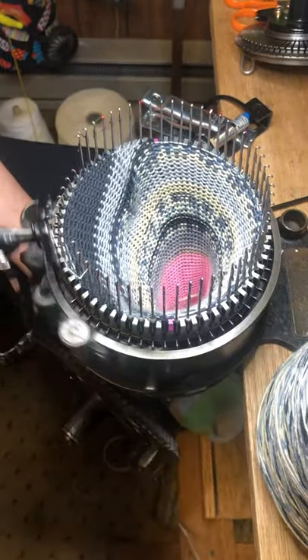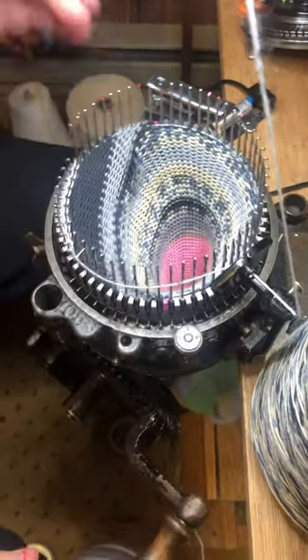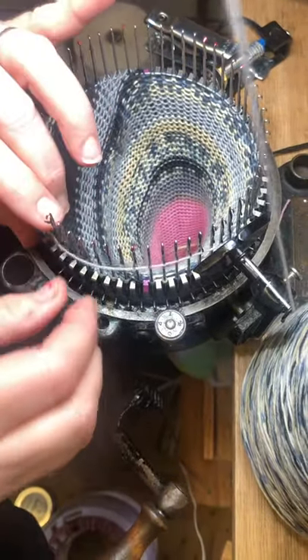Now I don't need to worry about raising and lowering two needles at a time because this is not a sock — I'm just sampling. So I can lower two needles and it doesn't wrap behind the second one.